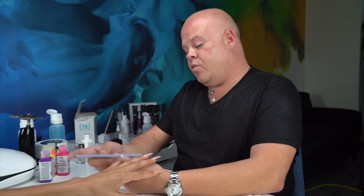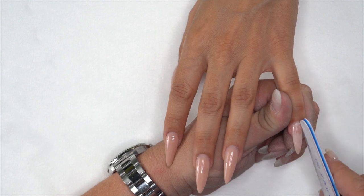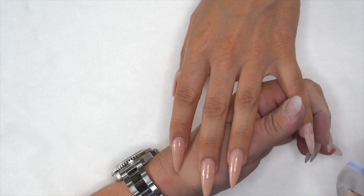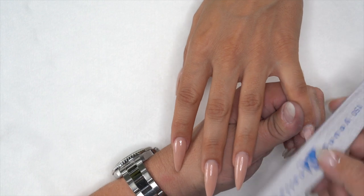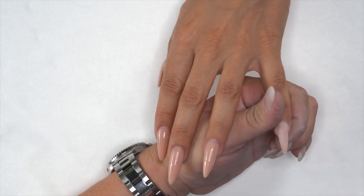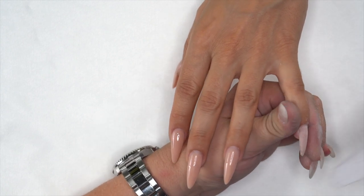She has a little bit of shine on her nail, so I'm going to remove that quickly with the 150-grit file. When you're airbrushing, you want to stay on a rougher surface. You can go right from application into airbrush — it's not going to affect wearability. It's actually going to help it stay because it has something to anchor to.